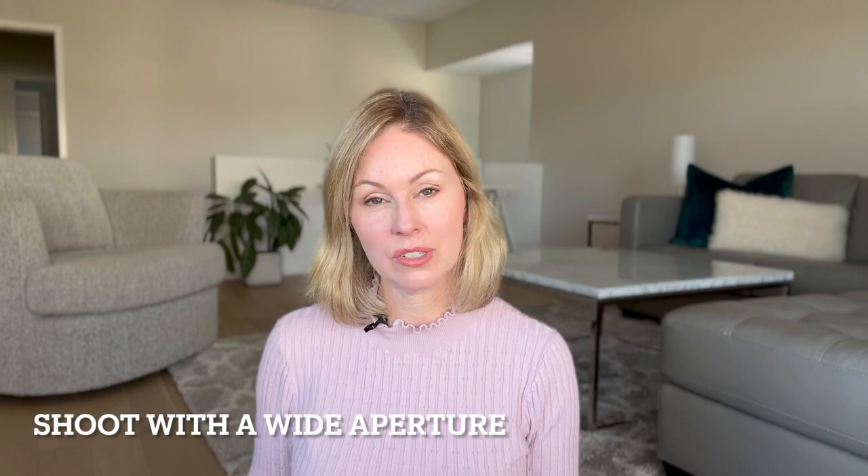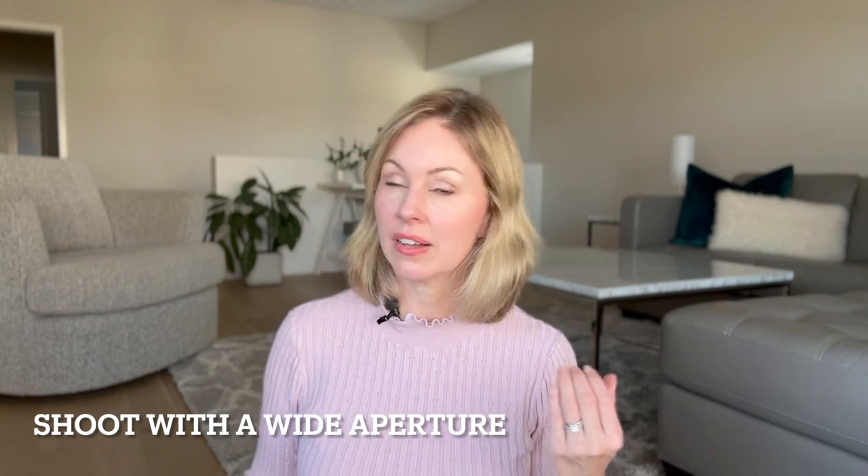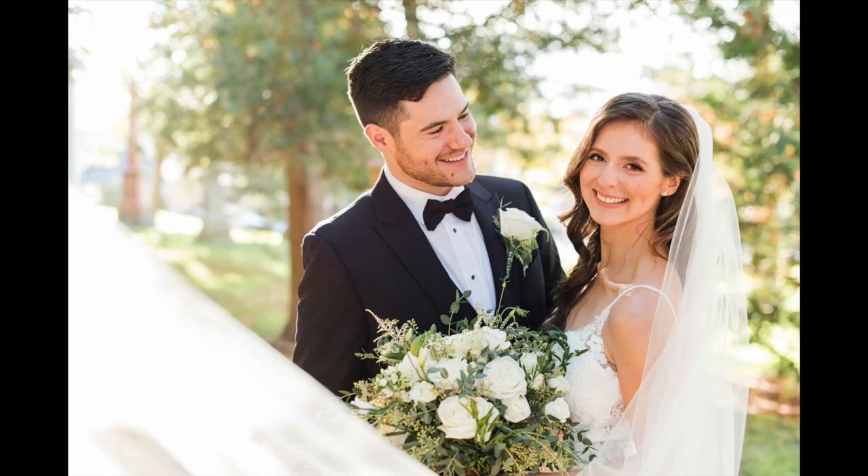At this wedding I had a second photographer with me, and the bride was wearing a longer veil, so I asked the second photographer to stand to my left and hold the veil right next to my lens. I shot this pretty wide open — around f/2 to f/2.5 — and using that shallow depth of field is critical because it ensures the veil is out of focus in the foreground. Having the veil really close to the lens also ensures that it will blur out nicely.